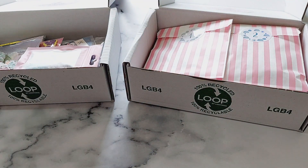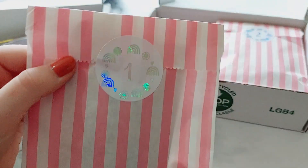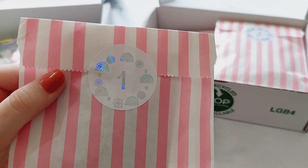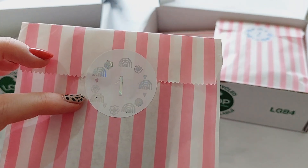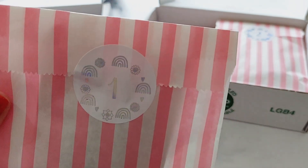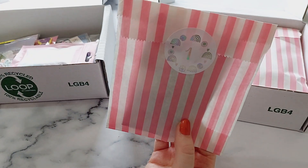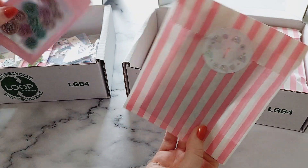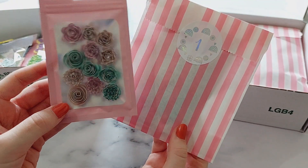For this non-Christmas calendar I packaged it in pink stripy bags. I got these foiled number stickers from Sincerely Libby, and because it's not Christmas themed I asked for rainbows, flowers, and love hearts — I absolutely love those. For day one I've got some rolled flowers which I've made.